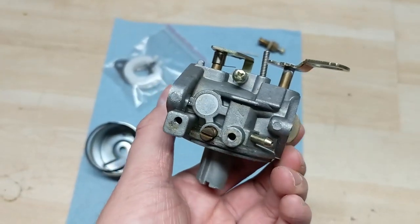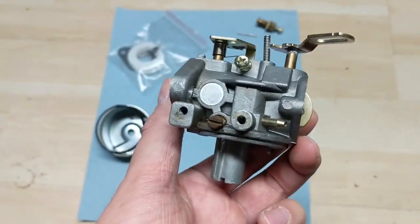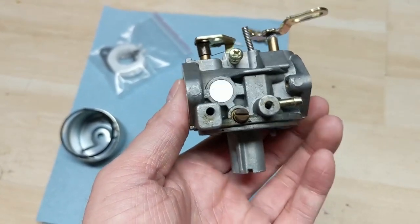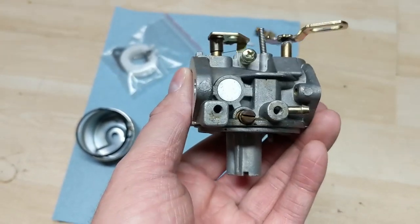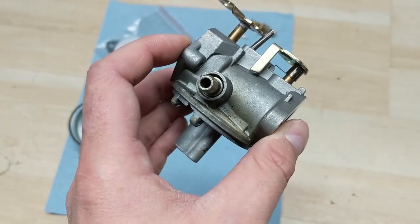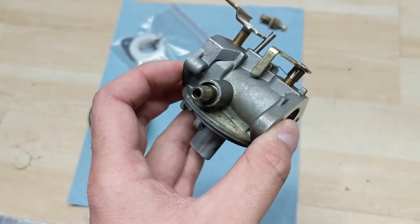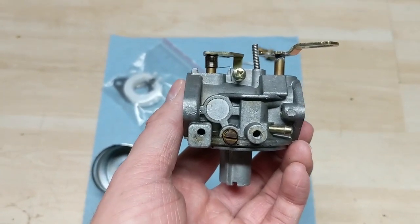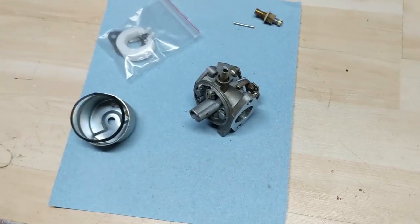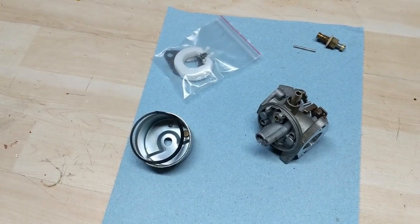Just to give you a little additional information — the OEM carburetors for these Tecumseh Snow King engines, whether it be an eight horse, nine horse, or ten horse, these OEM carburetors can run up to about $85, some of them upwards of maybe $100 to $125. And these aftermarket carburetors, believe it or not, you can pick them up for like $20. Some of them are $25, some maybe upwards of $30 to $35. The quality all depends on the vendor that you're buying it from. Over the years, I've picked up quite a few of these and pretty much figured out which vendors sell the good ones.